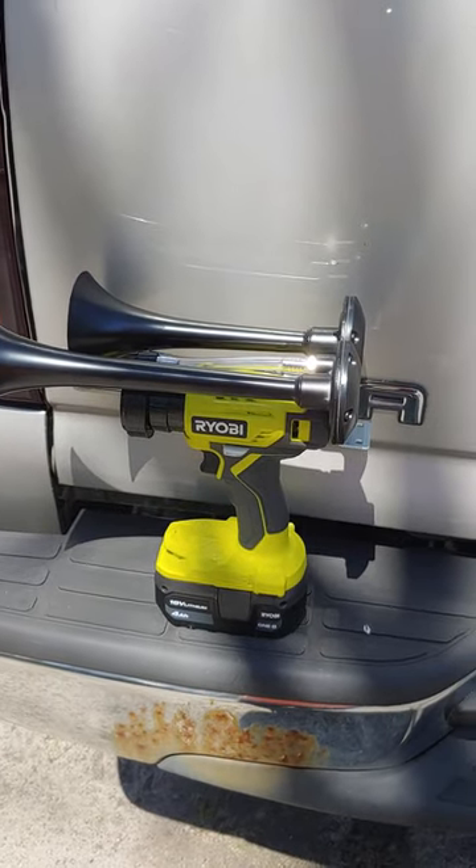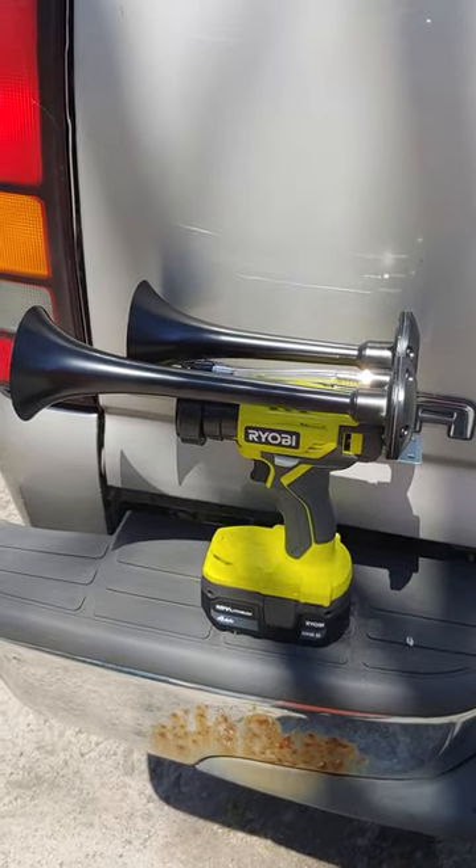Hey gang, this is my 3/8 Ryobi drill air horn.